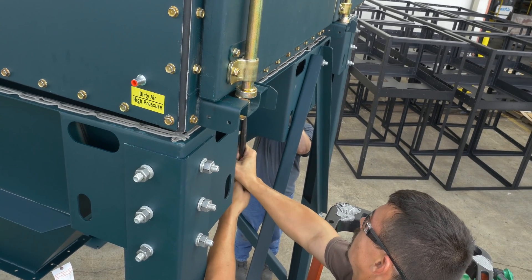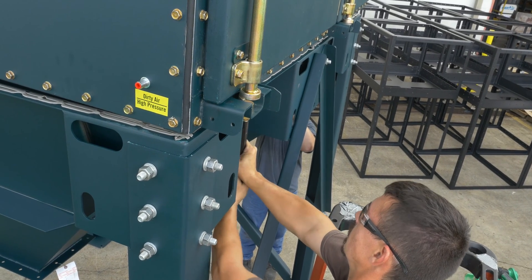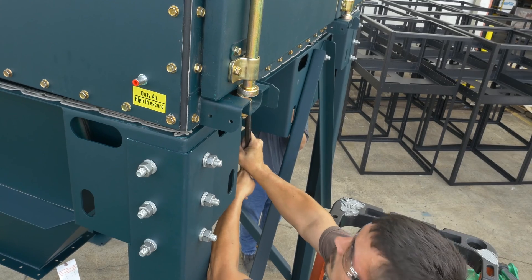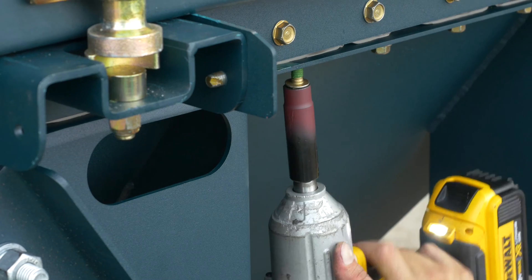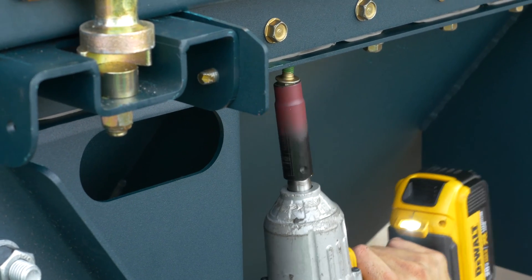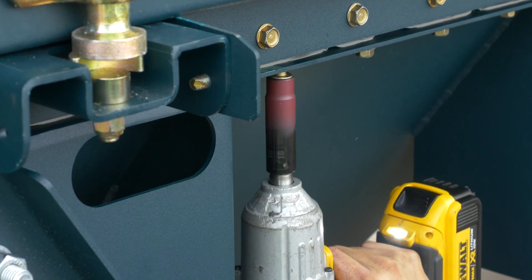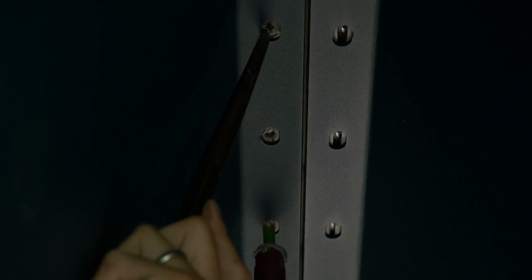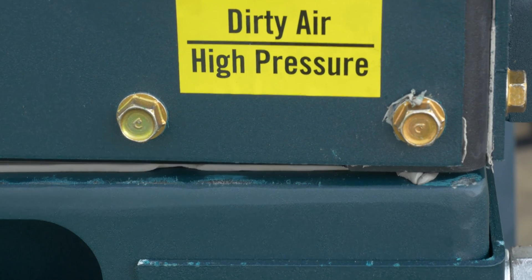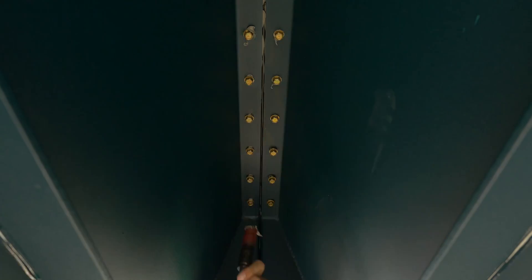Use a drift or alignment pin to align holes in preparation for bolts. Insert bolts into each of the four corners without tightening them. Without tightening, continue installing bolts, progressing from corners to the center of the collector, continuing around each hopper underneath. Once all bolts are installed, lower the collector and fully tighten all bolts.